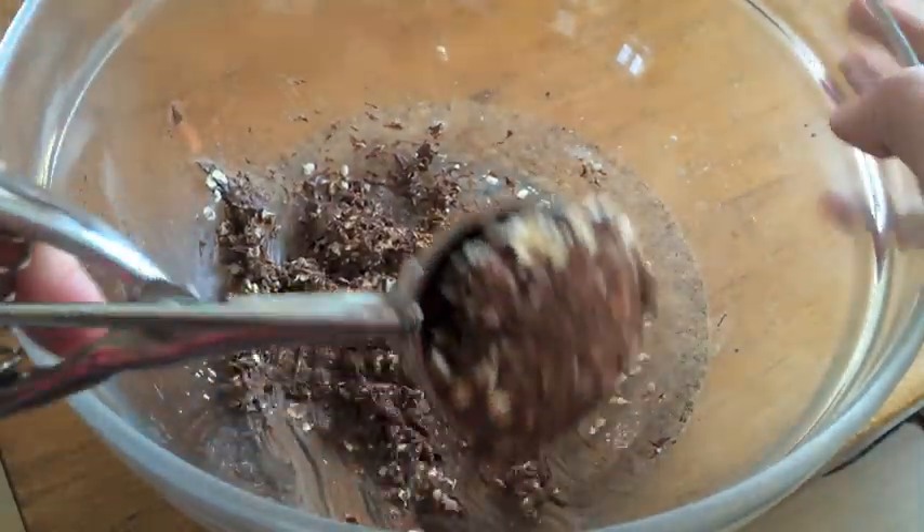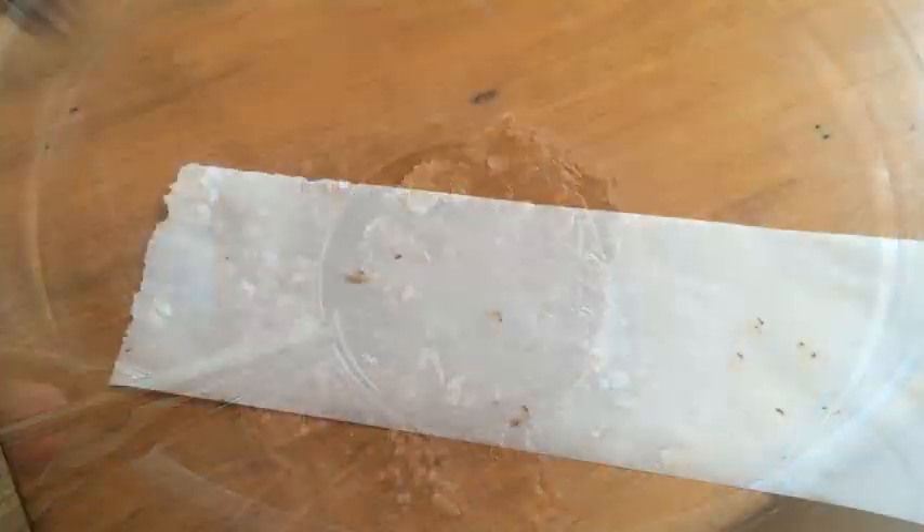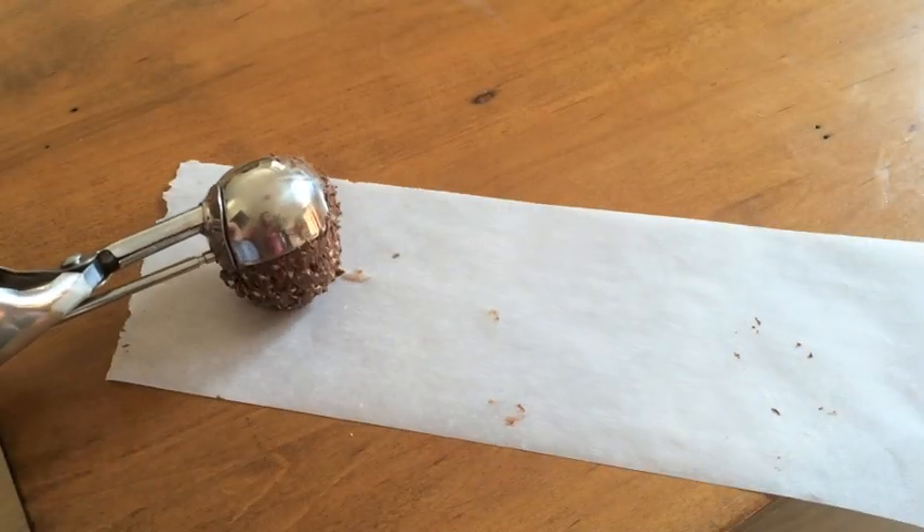Once it's all combined, use your cookie scooper or a spoon and scoop out about one tablespoon of the mixture, and place it onto a parchment paper.